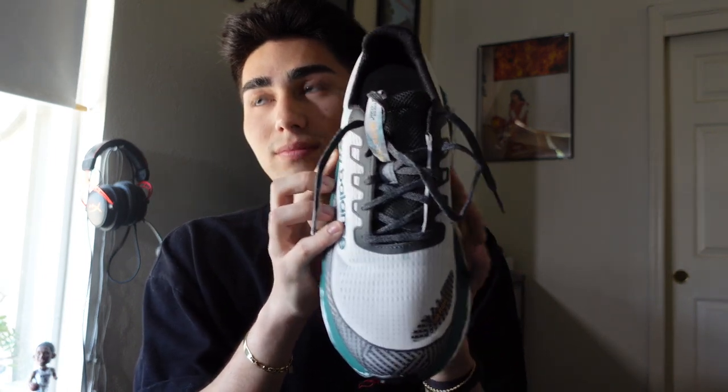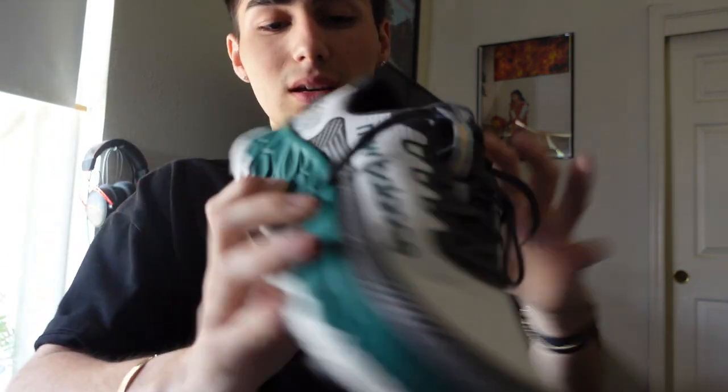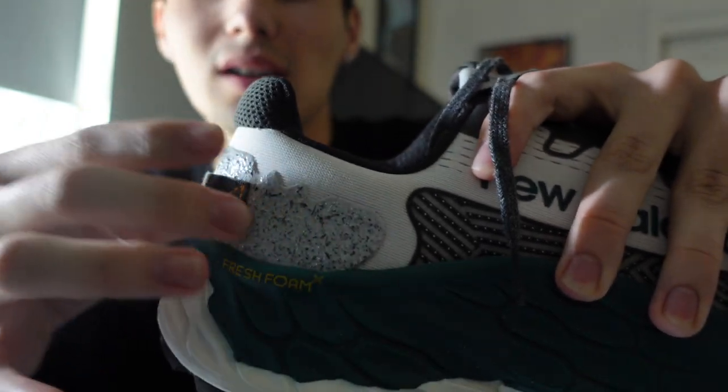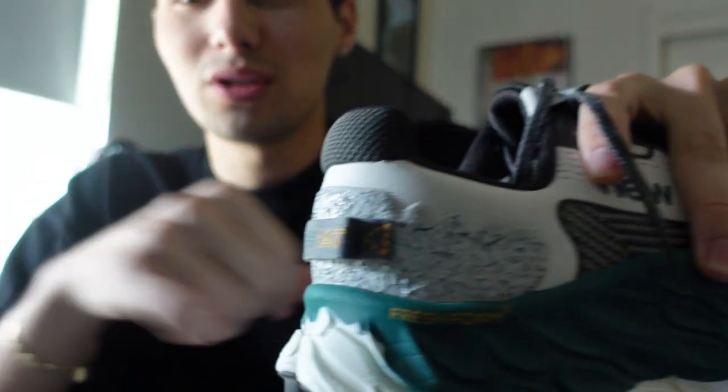If you look down at your feet, the base is pretty wide, so when you're landing on the ground your toes kind of spread out a little bit, but they don't come off the sides of the shoe — it's a really nice landing. There's also this weird silicone-like material in the back that kind of looks like gravel — it's super cool. And then it says 'All Terrain' right there.